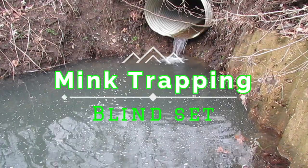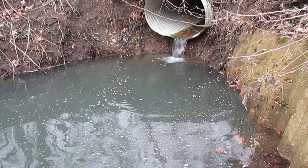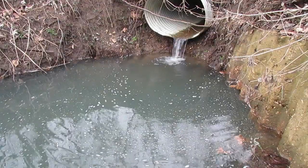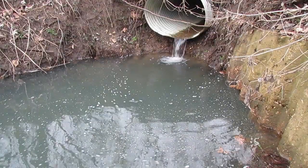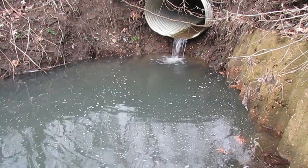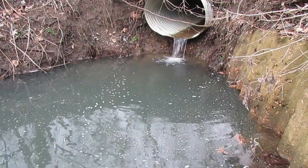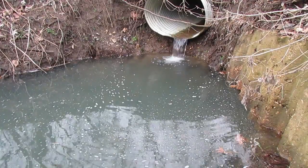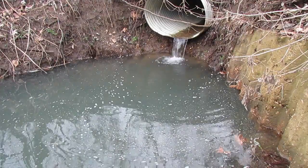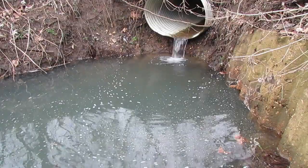All right everybody, we're at a good mink location. When I was in Arkansas mink trapping, culverts like this were a hot spot for mink — they get under them and investigate. I don't know if it's the water trickling through or what causes it. In Arkansas the culverts were a lot smaller, but still, it's deep water and it's a good spot to catch a mink.